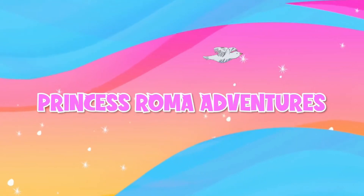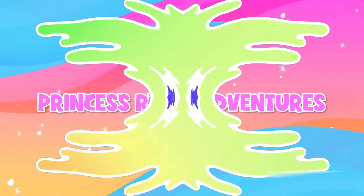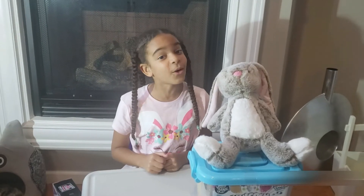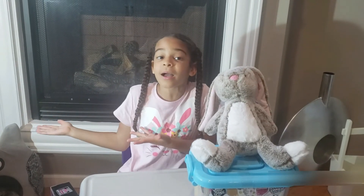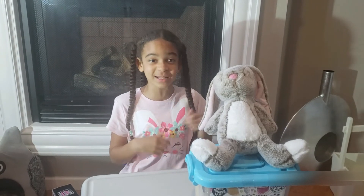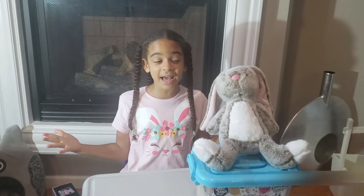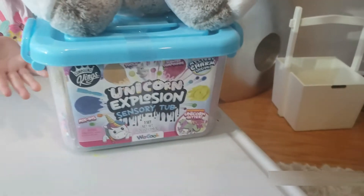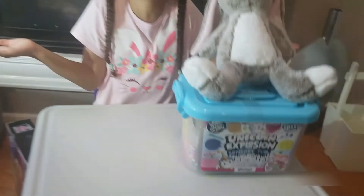Welcome to Princess Roma's Adventures! What's up guys, welcome back to my channel. Before we get started, please hit the subscribe button, turn on notifications, and give me a huge thumbs up. Today we are going to open up the Unicorn Explosion Slime — awesome, right?